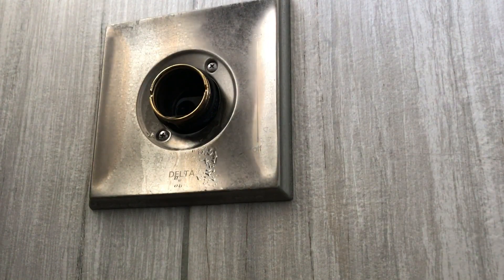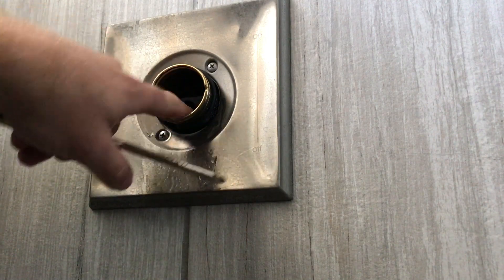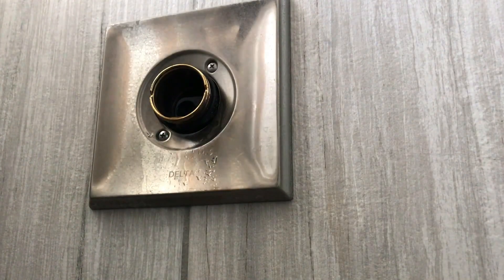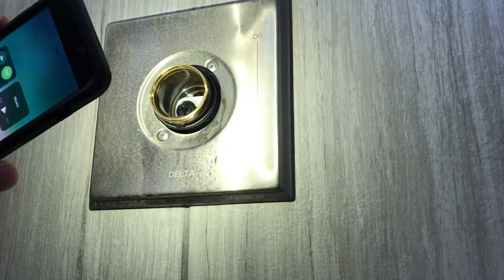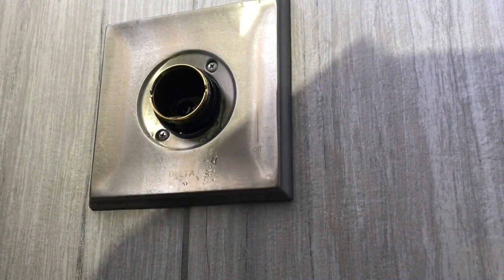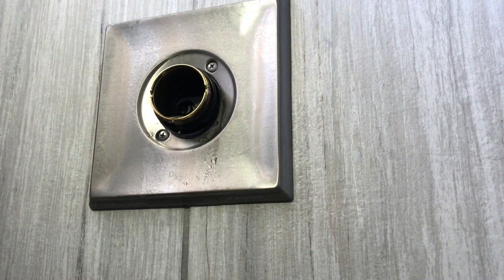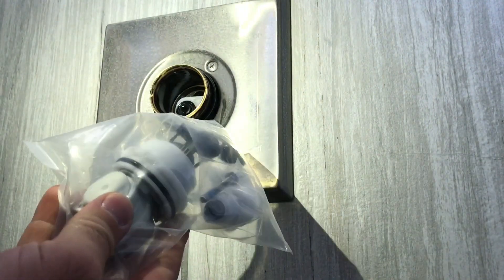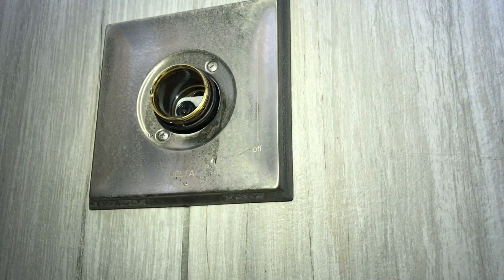I was wondering if maybe we would find some debris in there. I don't see any — you guys can't see in there — but there's no obvious debris, no chunks. I thought maybe because we don't have a whole house filter there might be something in there, but I'm not seeing anything. This new kit comes with new valve seats, but for right now I'm not going to replace them. I'm just going to throw this new valve assembly in and see what happens. If it still doesn't hold, then I'll come back and replace all those little rubber bushings.